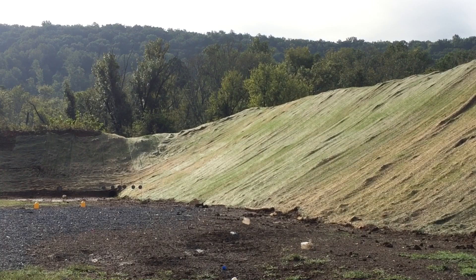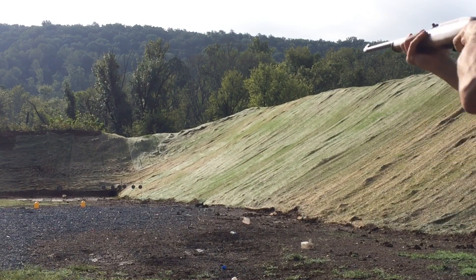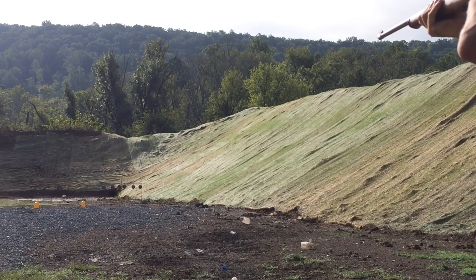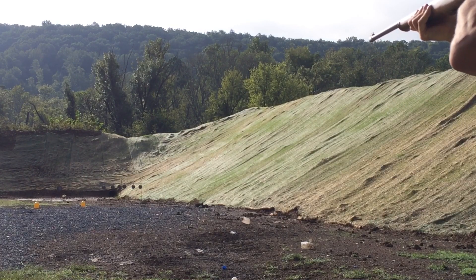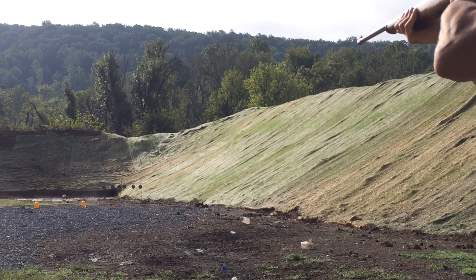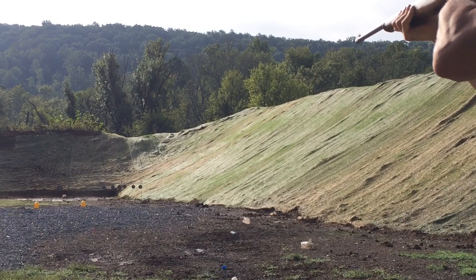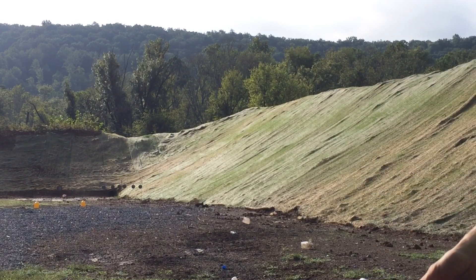Alright, we'll go after one of the water jugs with some of the Aguila Super Extra. Got to remember that according to the manual, these fixed sights on this model have a six o'clock hold. And we're off safe. Got to try to get that water out — get some reaction out of that thing before it all drains.